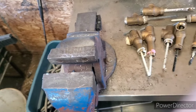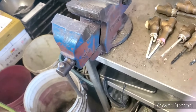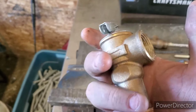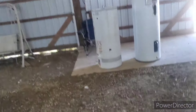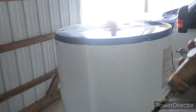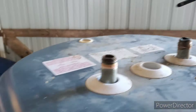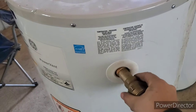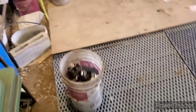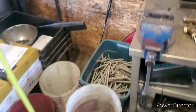Hey guys, what's going on? So today we are going to cut these brass valves. These are off of hot water tanks. I'll show you guys basically where they're from - a couple of tanks right here. Sometimes these are up here on the top and sometimes they're on the sides. Right now I'm going to show you guys how to clean these quick and easy, so come over to the vise.